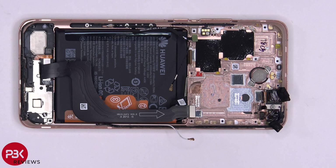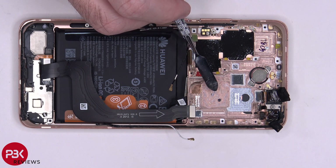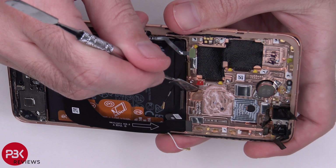Once the main board is removed, you can see it lies on the mid frame with the thermal paste over here, so it transfers the heat to the mid frame. There's a 3D copper vapor chamber underneath, which is sandwiched in between the mid frame and the screen, so it transfers the heat to that. Here's a better look at that.